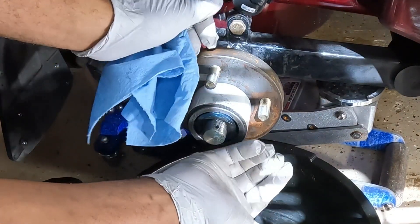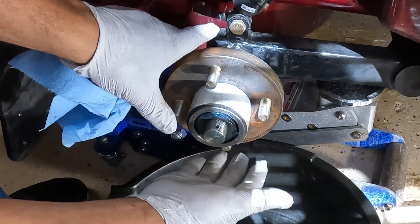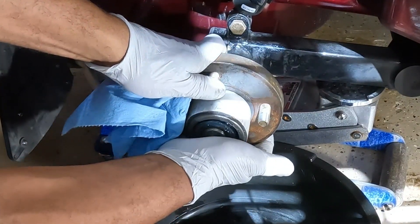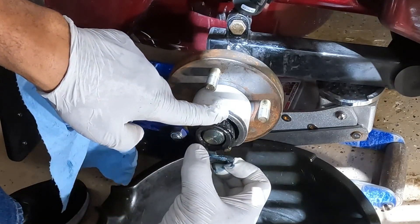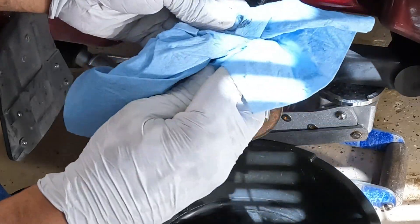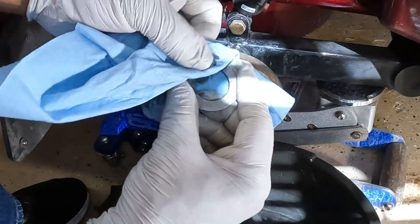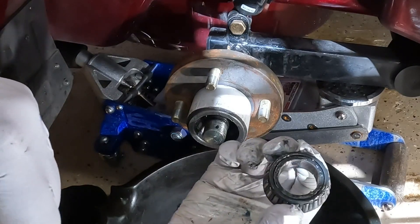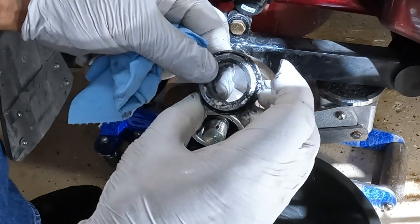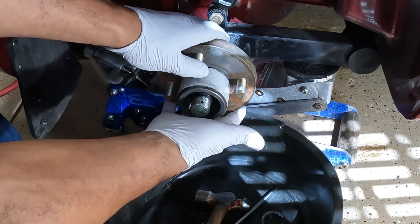Now I can pull the hub toward me and it's going to make the washer and the bearings come out. There is the washer - they're the same on both sides. Now I'm ready to remove the outer bearing. There's the bearing - looks like it has a pretty good amount of grease in there, but we're going to take them out, clean them. Now I can remove the wheel hub, I'm just going to slide it out.